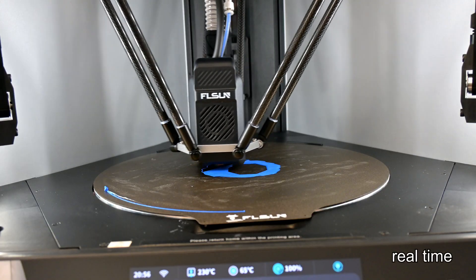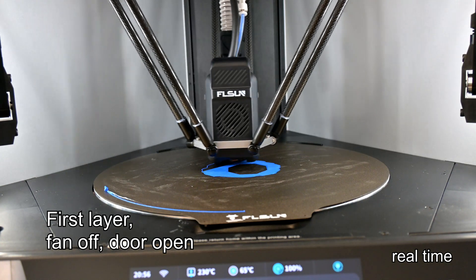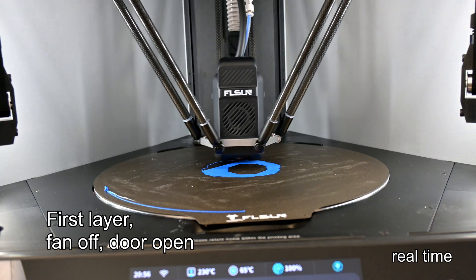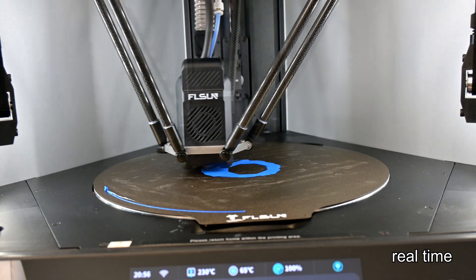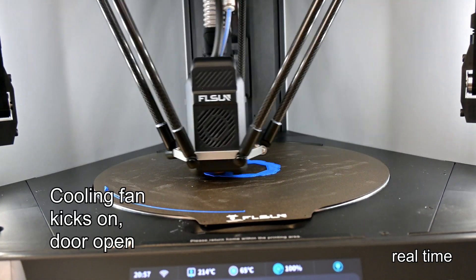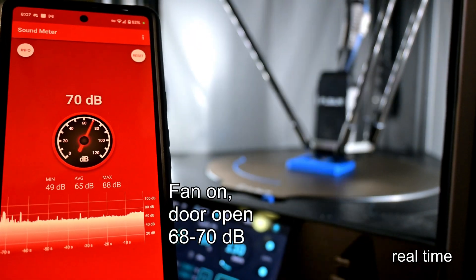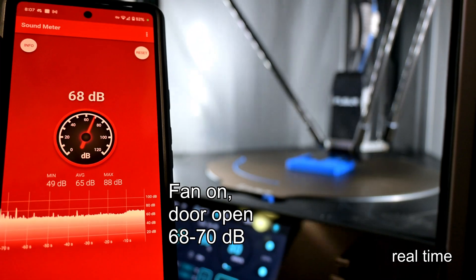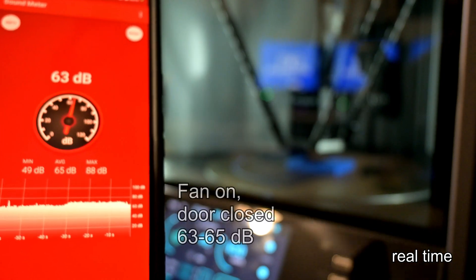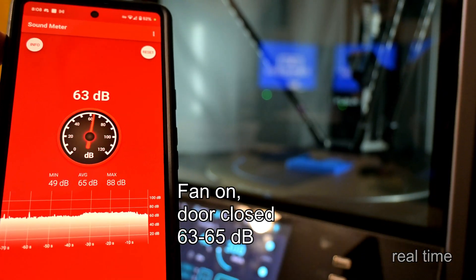Speaking of drawbacks, the S1 Pro is an incredibly noisy printer — and it's not only the cooling fan, but even the stepper motor drivers are very loud. It's been a number of years since I've heard noisy stepper motors on a printer. FL Sun says the noise is much improved over the original S1, down to an advertised 55 decibels. Standing a couple of feet away, I was recording 68 to 70 decibels with the cooling fan at 100% and the doors open. Closing the doors reduces it by about 5 decibels to 63 to 65 decibels.